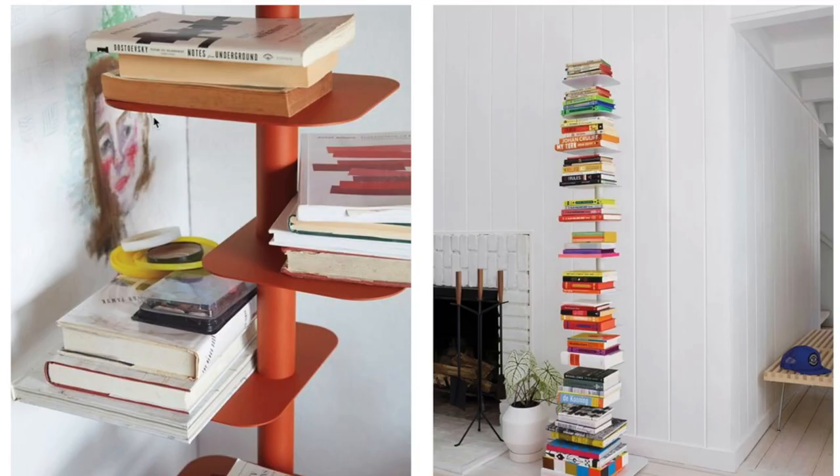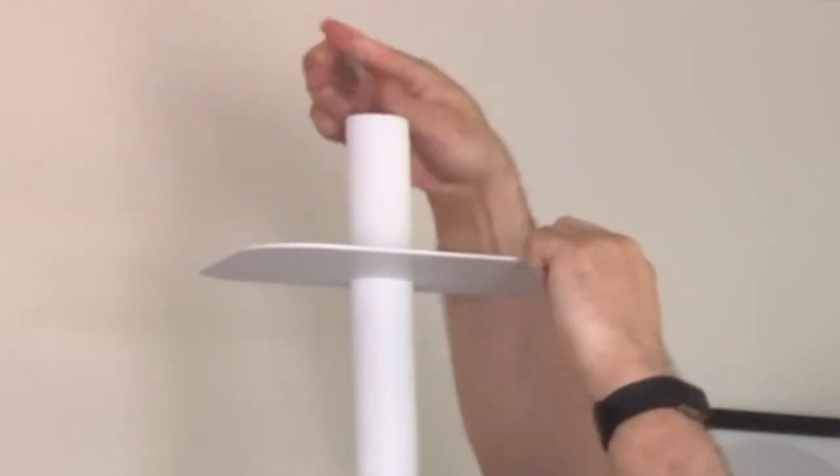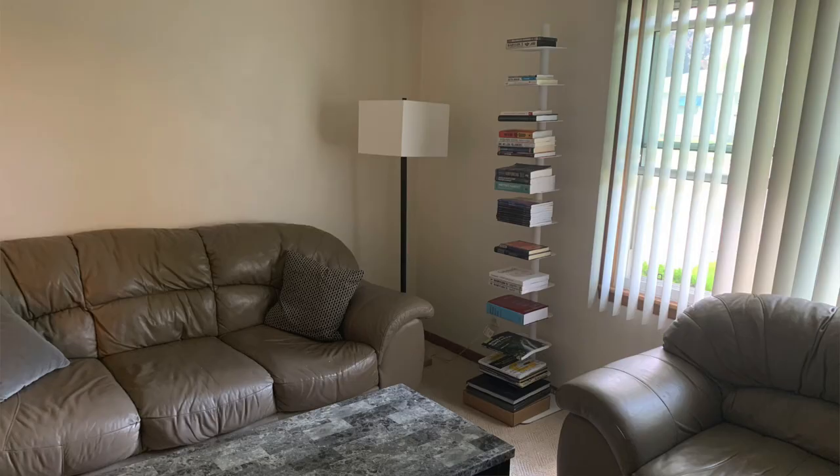You can actually turn the shelves and make some go at a different angle, but I chose to keep them all in one configuration. Once you have all the shelves in place, you use an Allen wrench to put an end cap on that tightens all the shelves in place. The unit also comes with an earthquake device where you can attach it to the wall, and I've noticed that it does lean a bit when you get the books on. Here is a picture of my minimalist Story Bookcase from Design Within Reach.